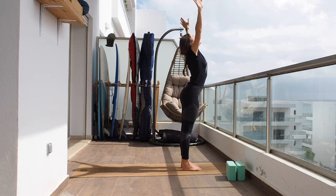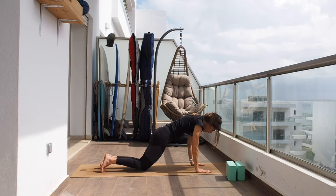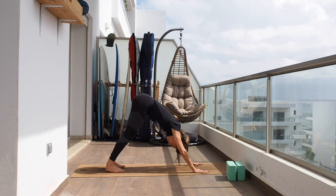One more time: inhaling arms up, and on the exhale hinge from the hip all the way down, bend the knees. Inhaling, hands to the shins. Exhaling, hands towards the mat. Knees down, chest down, and inhaling into cobra — this time it can be a bit deeper. Tap your toes and down to downward facing dog. Take a couple of breaths here, trying to keep your spine as straight as possible.